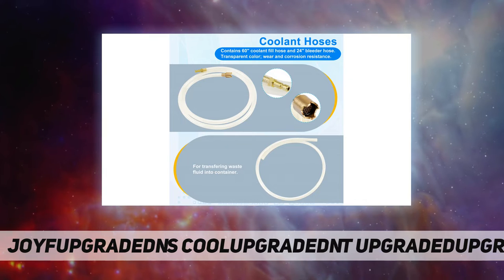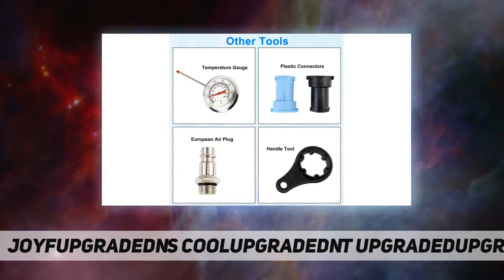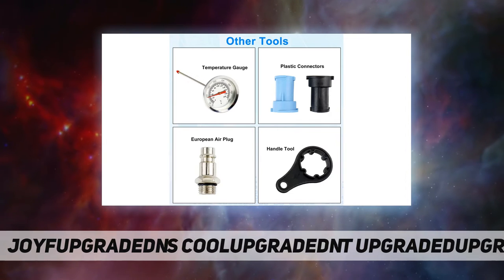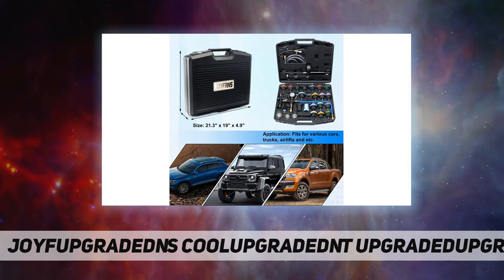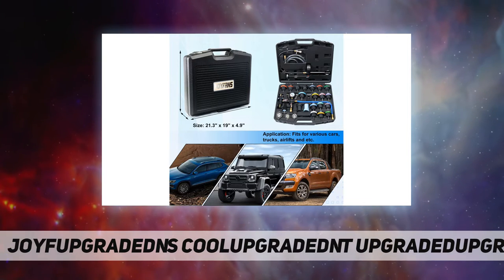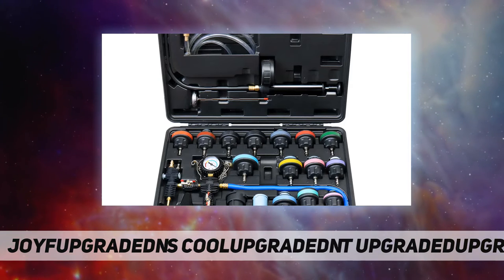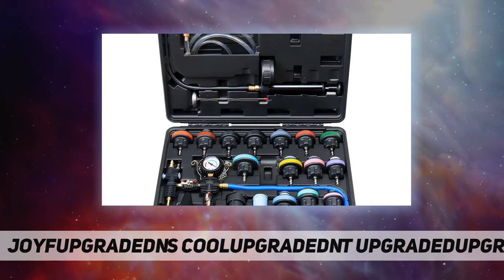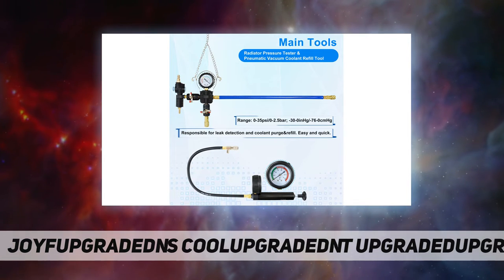Use the radiator pressure pump to pressurize the system, locate and troubleshoot leaks, then use the coolant refill tool to change coolant in vacuum. The coolant pressure tester kit fits GM, BMW, VW, GMC, Porsche, Chevy, Dodge, Jeep, Chrysler, and many other domestic and foreign cars, trucks, and more, with 20 dedicated adapters for one-person operation.